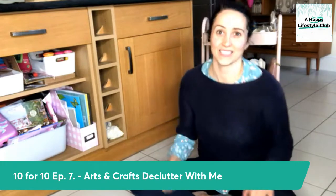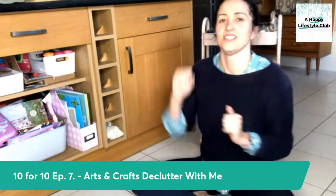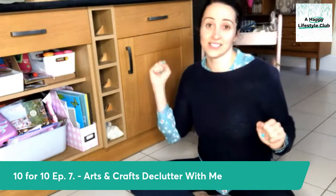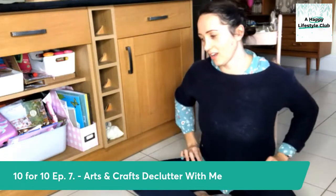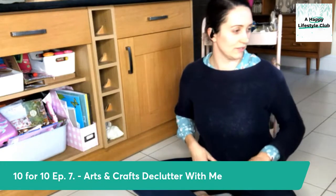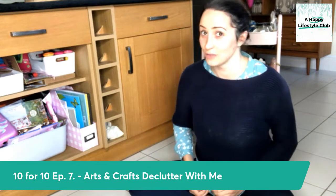Hello! Guess who's back? Back again. Guess who's back? Tell a friend. And welcome back to episode seven of Declutter With Me. October's 10th.